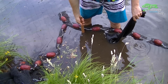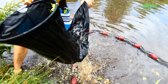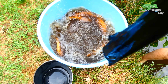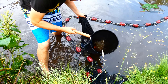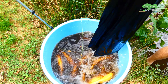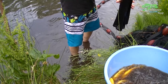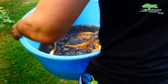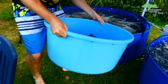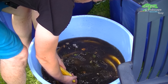Now it is time to get the fish out of the net with the net sock. If you go slow here it works very well. The koi net sock protects the scales and skin of the fish. I put them into the large basin to transport them to the tanks, where they are then placed into the foldable tanks by hand.